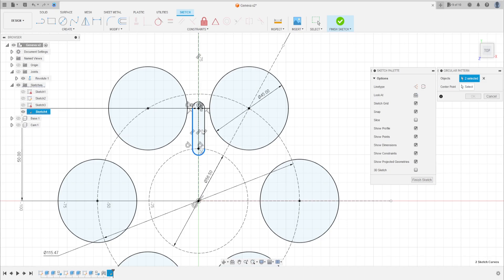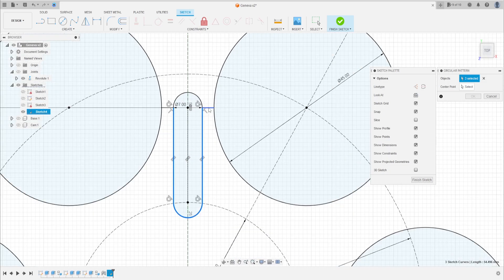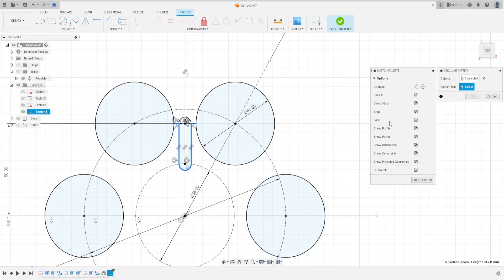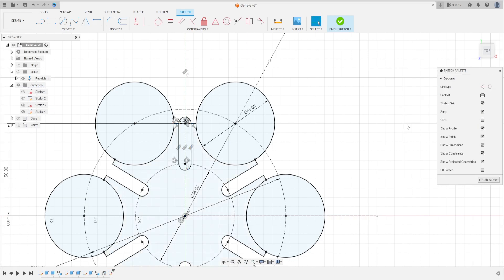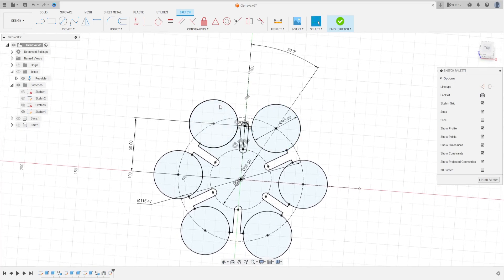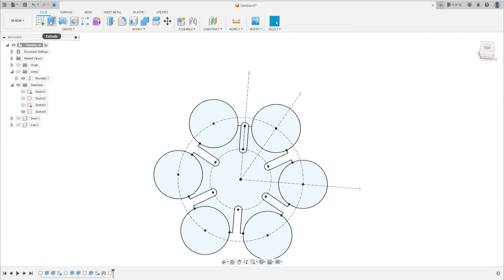Select this profile here. The quantity is 6. Press OK. We have it. Now finish the sketch and go to Extrude.